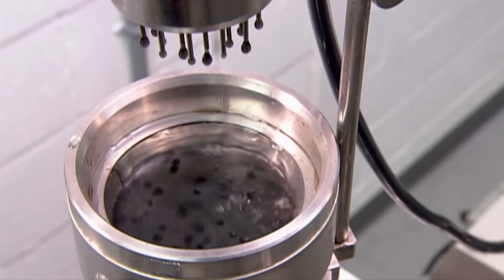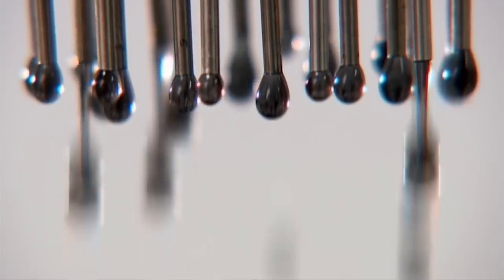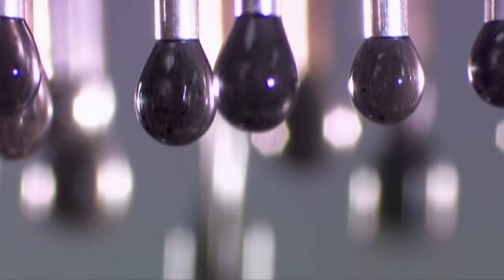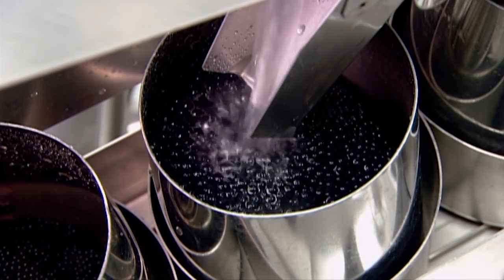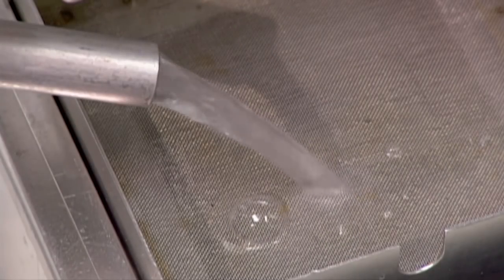The pearls drop into a coagulation solution. As well as providing a soft landing, this solution helps hold the pearl's shape. The pearls roll down a chute into waiting containers, and the water drains out of the bottom.